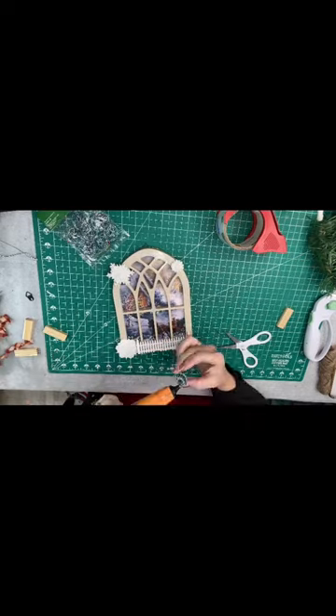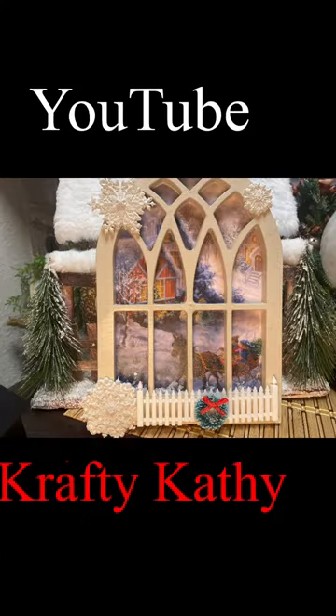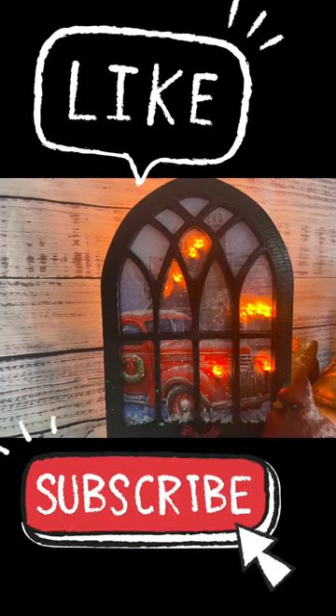I'll leave all the information in the comments below on how you can get to my YouTube channel, Crafty Kathy, and learn how to do your own DIYs. Don't forget to like and subscribe.